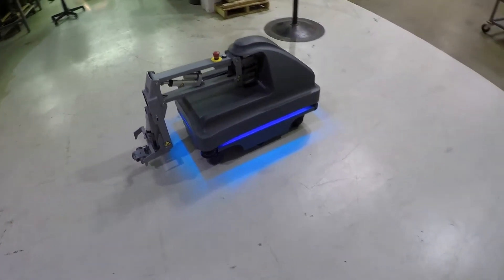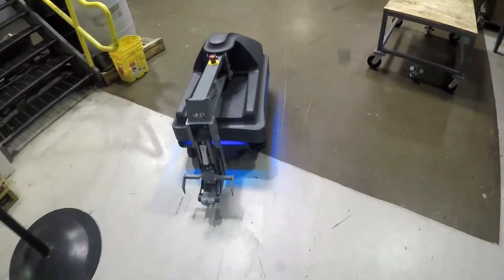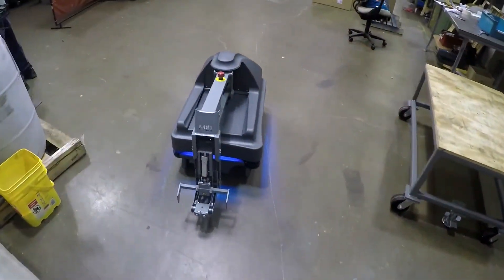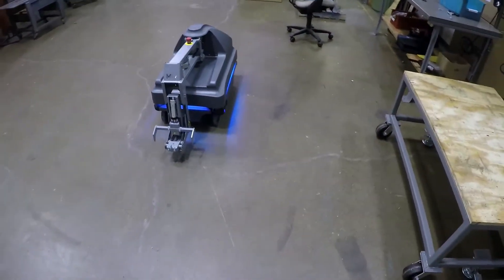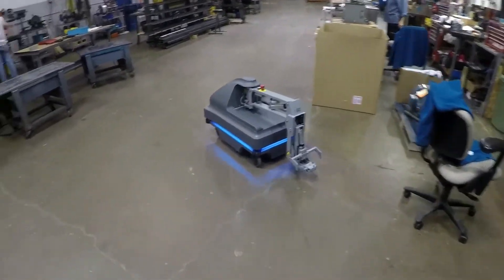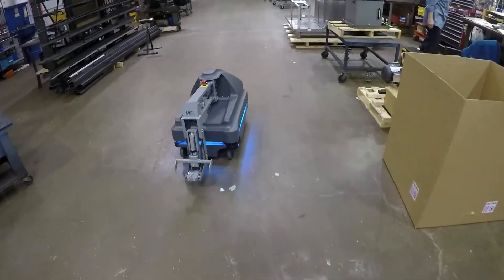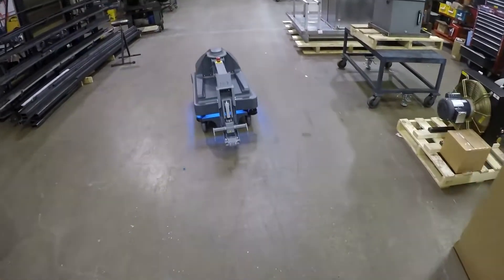In this video, we sent a Mirror 200 with a hook to pick up a cart. The Mirror uses two SICK S300 laser scanners and two or three cameras to see where it is going and to make sure it has room to work. If the Mirror sees something in its path, it calculates a way to move around the object and continue on the path to complete the mission.